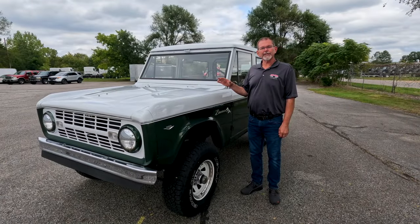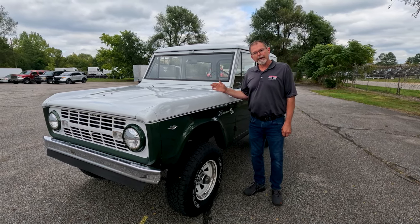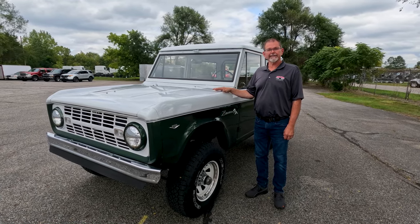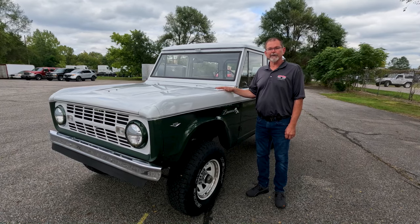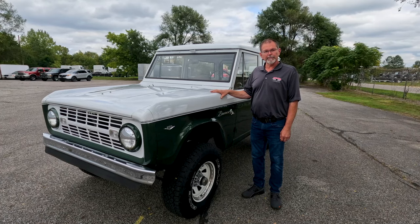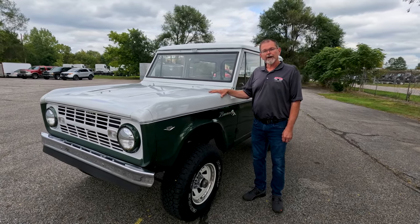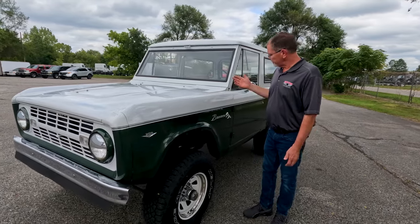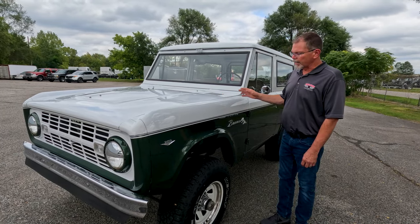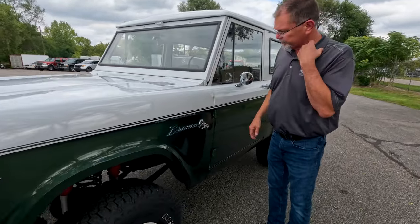Now that we're finished with the test drive on this awesome 1968 Ford Bronco we'll go ahead and do our walk-around inspection. This truck is a very nice driver-quality example of a first-generation Bronco. It was originally a blue truck and is currently painted green and white. The paint is fairly new — just the last few years — so it shines very well. There's very little orange peel but there is just a little bit.